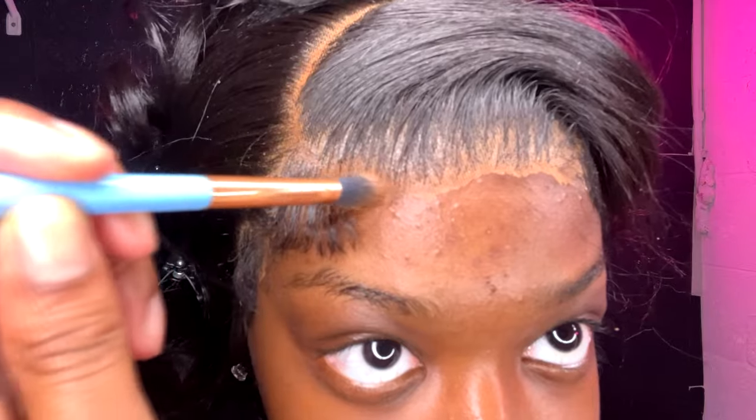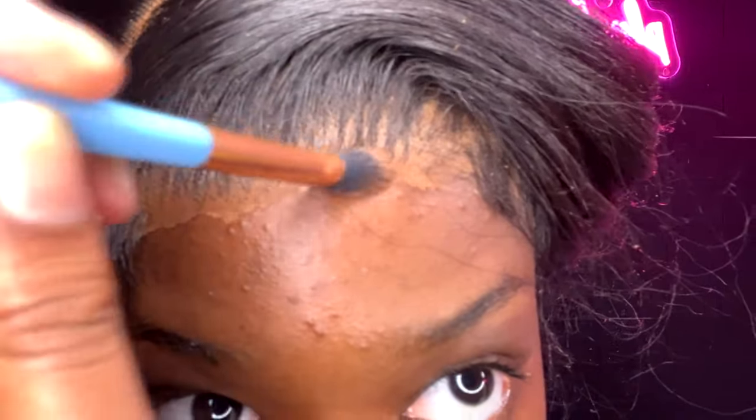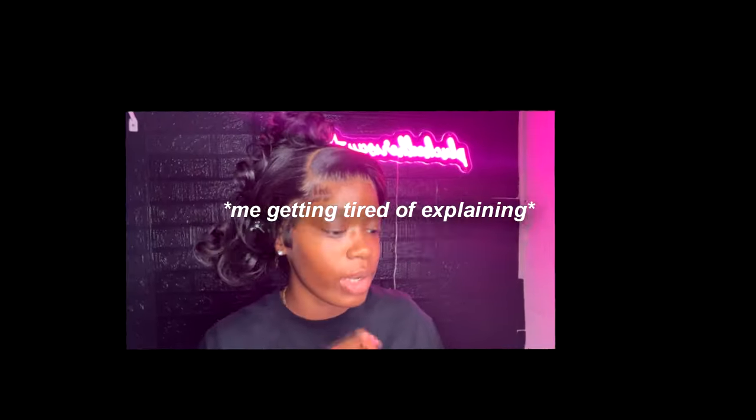I like the mini versions because they give you a more specific application. I got Ruby Kiss Level 15 and Ruby Kiss Level 16. Level 16 is way too dark for me — Level 15 is just right. I'm going to dab the product on the very top of the lace, avoiding my forehead so the melting spray doesn't leave makeup residue.